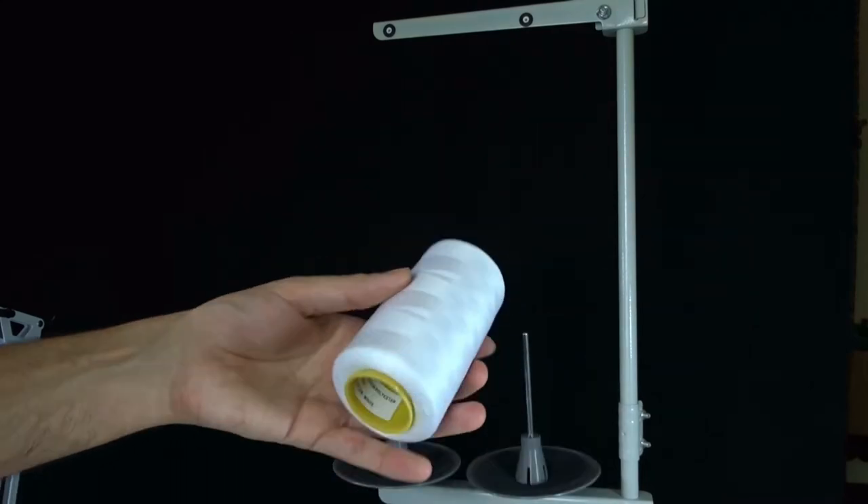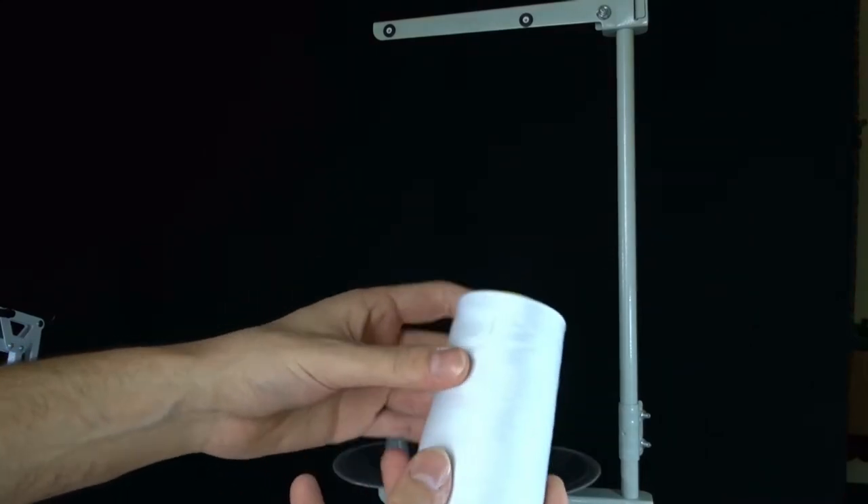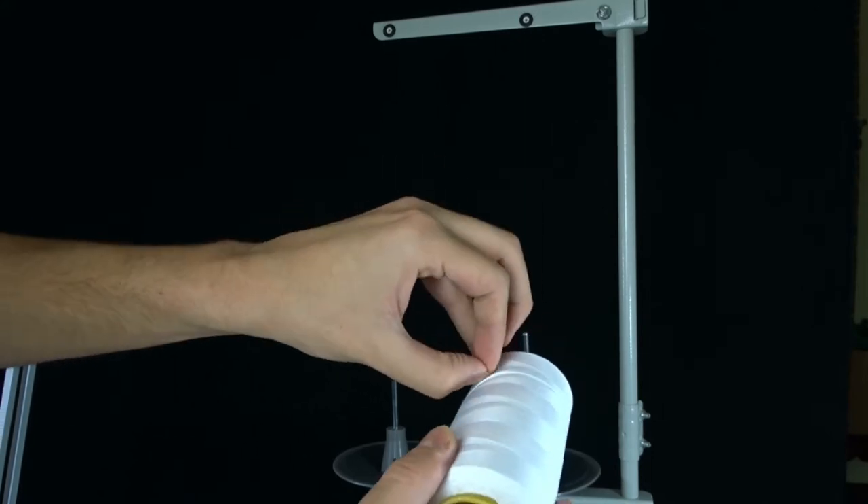Take a spool and place it on the right side of the spool stand. It will be for winding the bobbin.